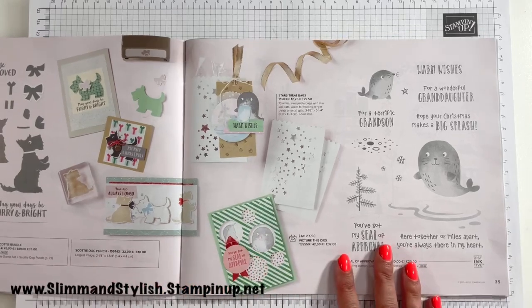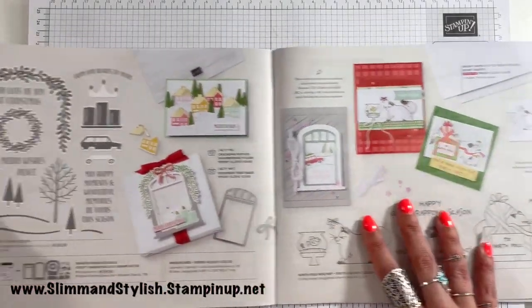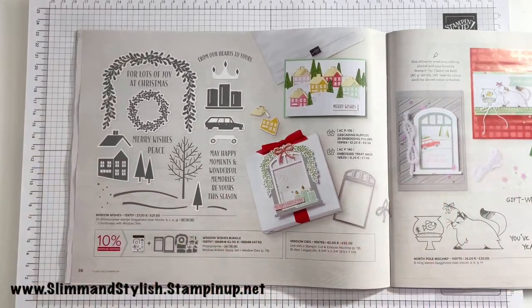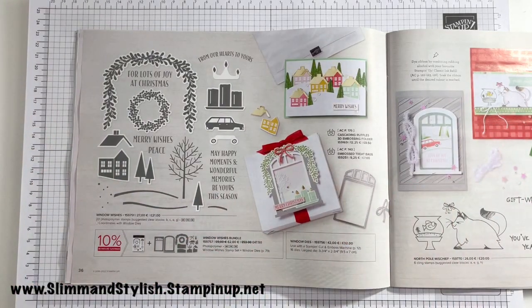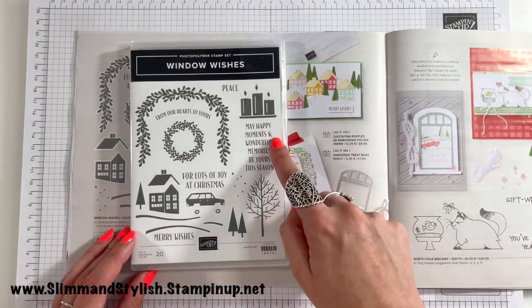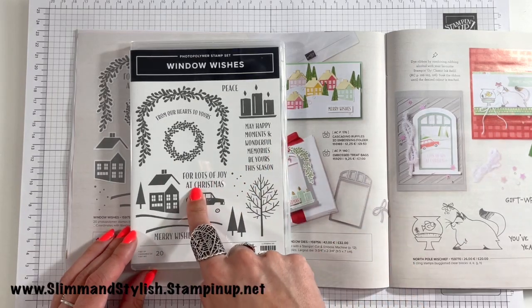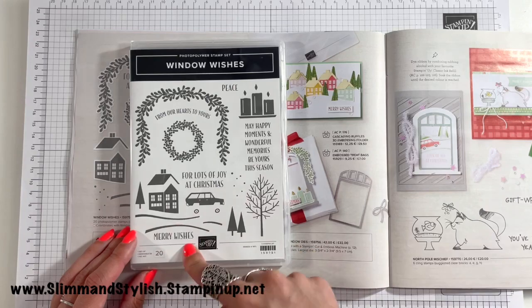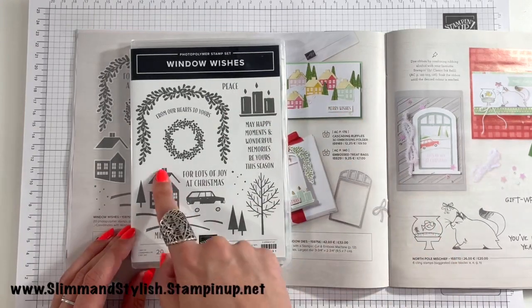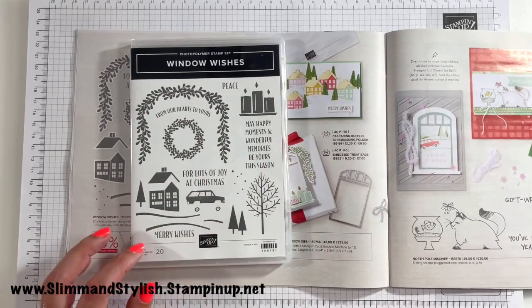Next up, The Seal of Approval. And over here we have the Window Wishes stamp set and coordinating dies. Sentiments include 'From our hearts to yours', 'May happy moments and wonderful memories be yours this season', 'Lots of joy at Christmas', 'Merry wishes and peace'. You can actually build your house, put your trees outside, put the wreath around the window — love it.